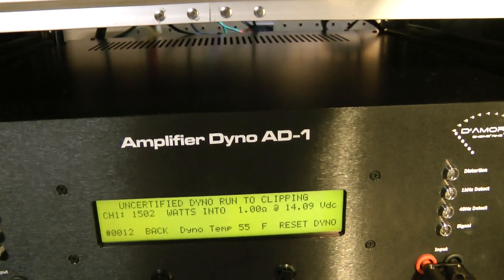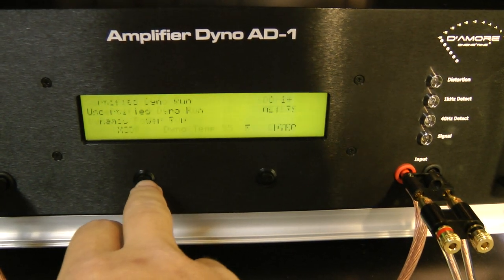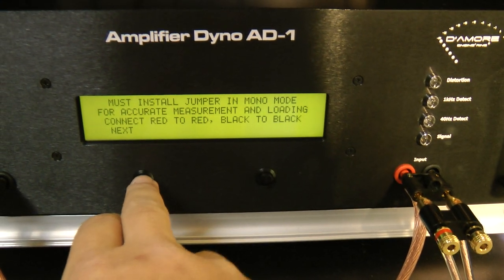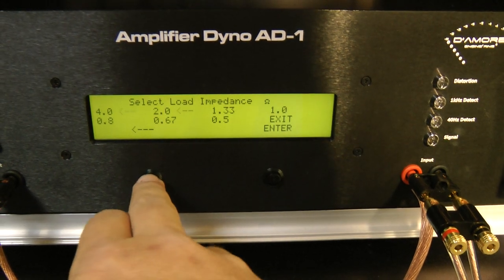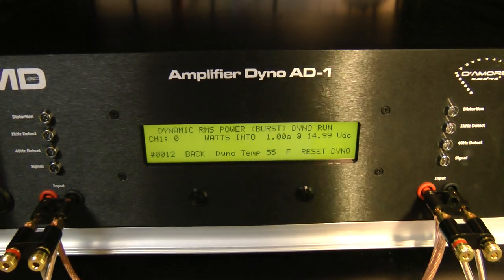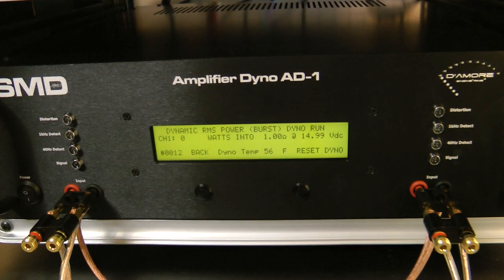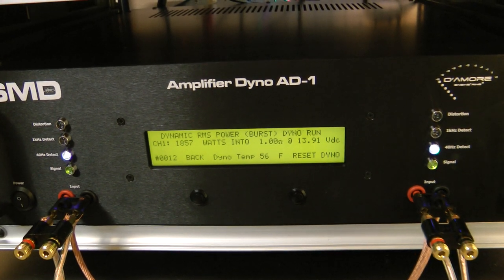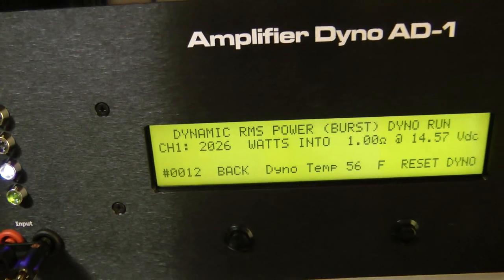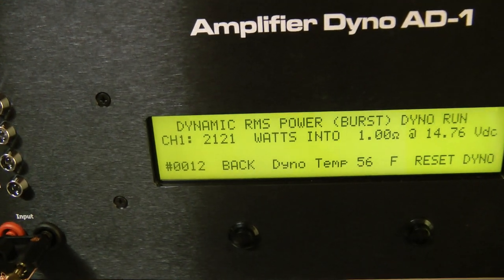Since we've already taken the time to do both of those tests, let's go ahead and do the dynamic run — dynamic run at 1 ohm mono, set on track 1, which is a pulse track that simulates music. Now we're climbing up — 2,026 watts... 2,121 watts! This amp has got some good reserve power.